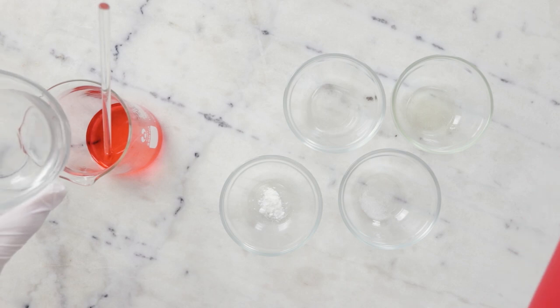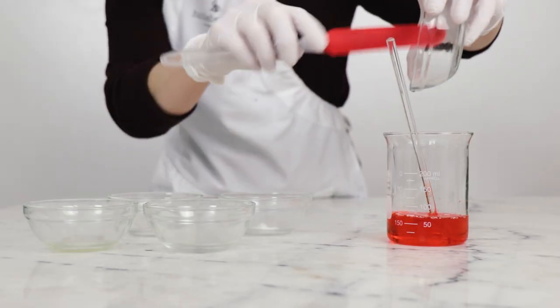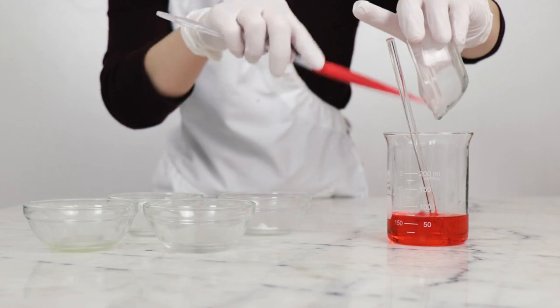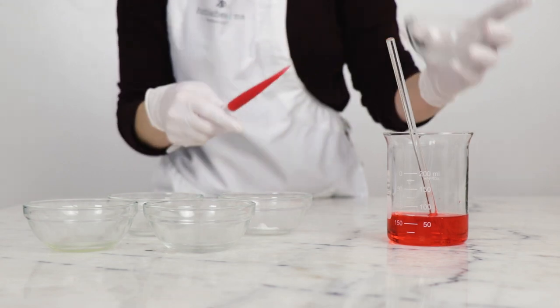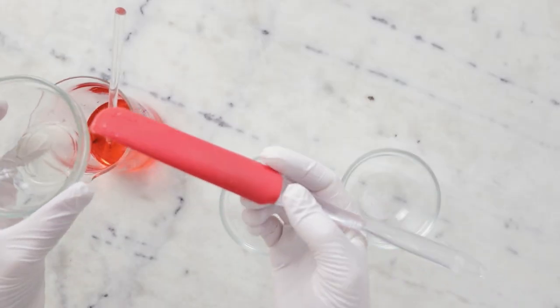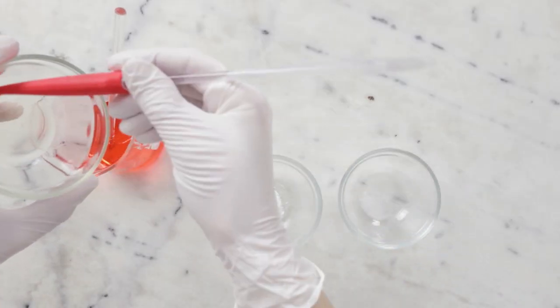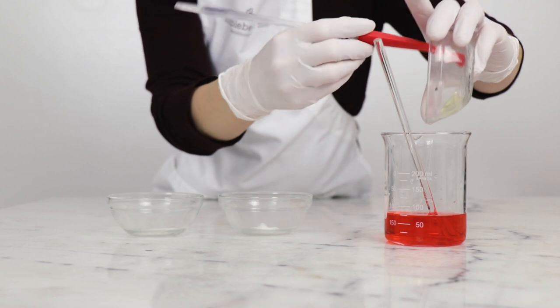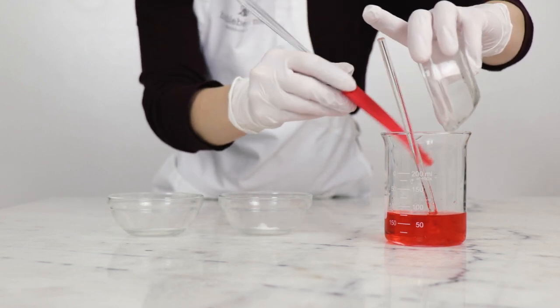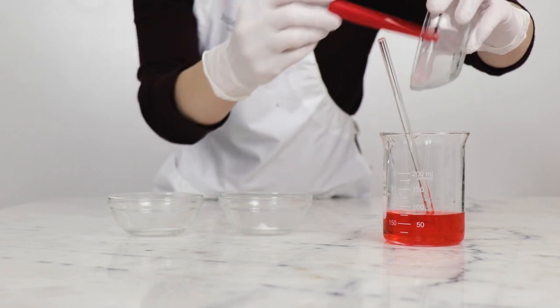Up next we've got 30 grams strawberry distillate. If you'd like guidance on how to use a strawberry fragrance oil instead of the distillate, please make sure you're reading the blog post. Then 5 grams vegetable glycerin and 4 grams of sodium cocoamphoacetate. For substitutions, as always, please read the blog post linked in the description box below this video.